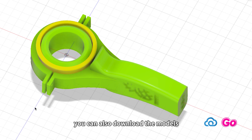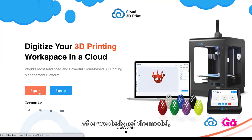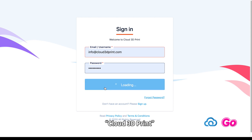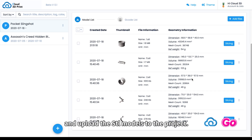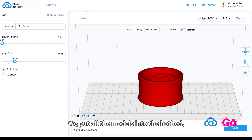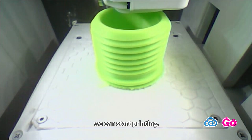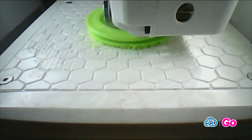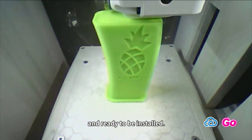You can also download the models on the Cloud 3D Print website. After we design the model, we use our software Cloud 3D Print to slice the models. We create a project called 'Pocket Slingshot' and upload the STL models to the project. We put all the models onto the hotbed, choose slicing parameters, and start slicing in the cloud. When we get the G-code files, we can start printing.